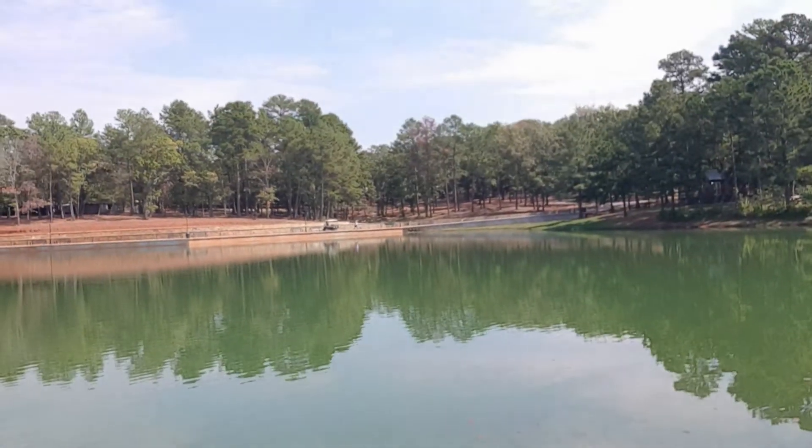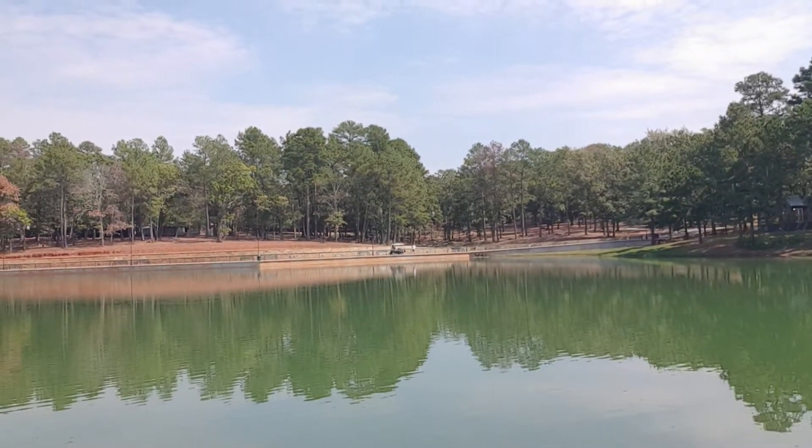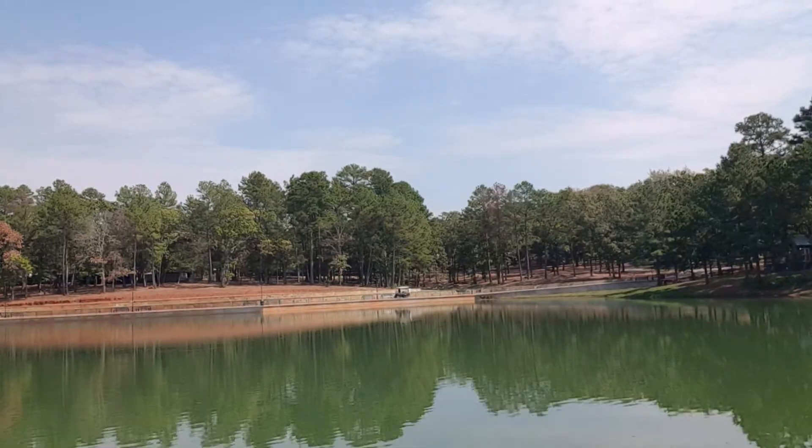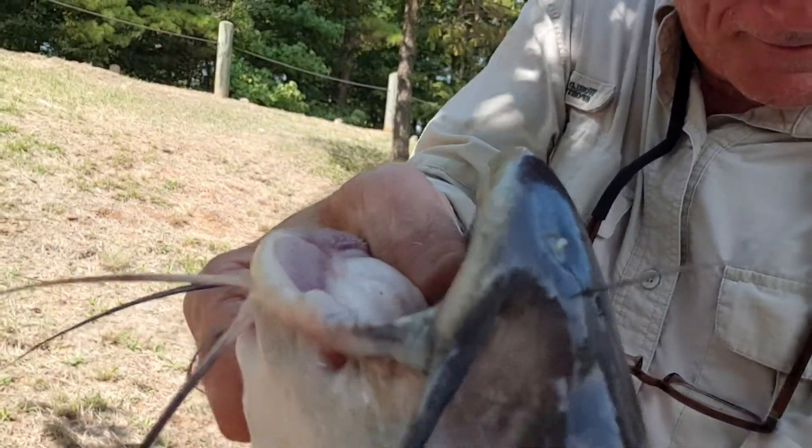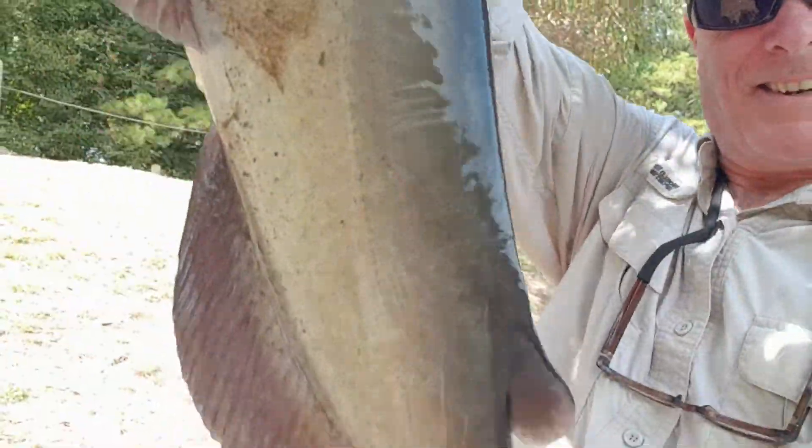I got one son fishing on the other side. I'm gonna try and get this fish unhooked — maybe about a six pounder, kicking around like a son of a gun.